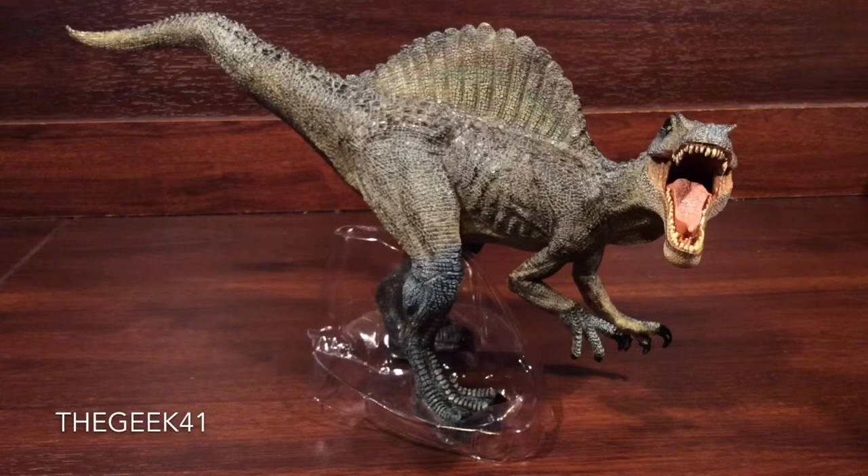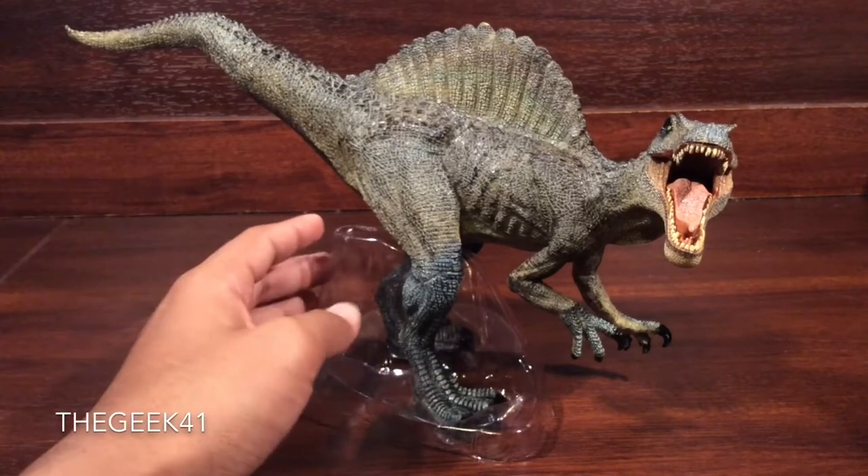Papo, if you guys are not familiar with it, is a French manufacturing company of animal figures such as wild safari animals, marine reptiles, but they're most well known for their prehistoric animals. An example of that is dinosaurs, and this figure is absolutely fantastic. Love this figure.